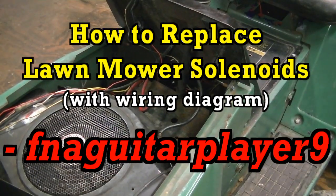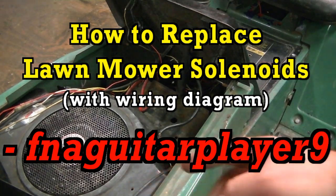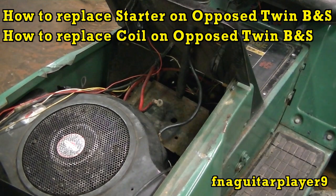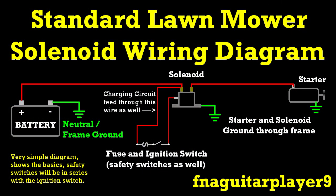Hey guys, today's video is going to be on replacing the solenoid on this mower. I just did two videos on this twin cylinder mower - the first was putting a new starter on it and the second was putting a coil on it. If you ain't watched them you can check them out. I replaced the solenoid more as maintenance than anything because it was corroded and the mower sat outside a long time before I got it - so just preventive maintenance more or less. And I had a few questions on how to replace solenoids so I figured why not make a video on it.